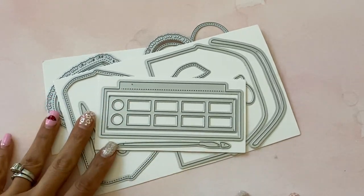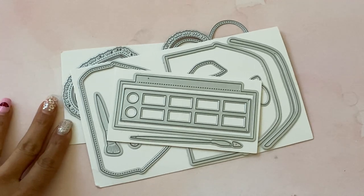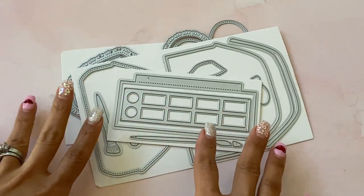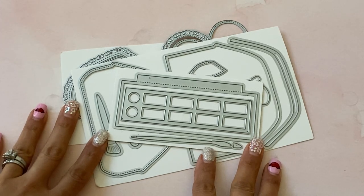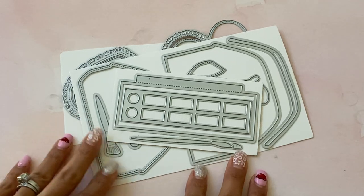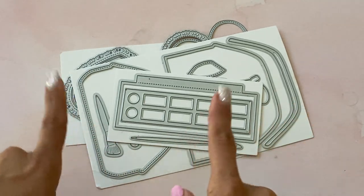Hello crafty friends, it's Erica, scrapdiva29. Welcome back to my channel. I'm coming on today with Part 2 of my AliExpress haul from the Surprise Creation Store. They have tons of new dies in their shop and lots of new memory decks dies, so I wanted to come on and share.